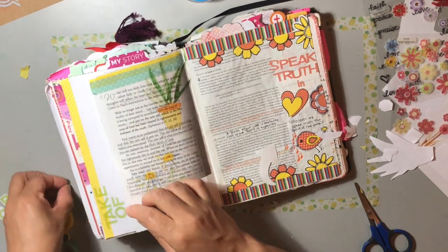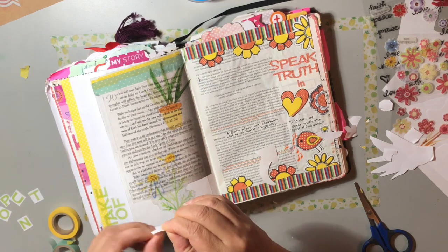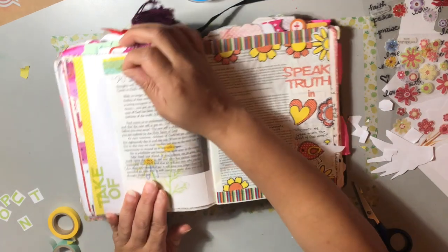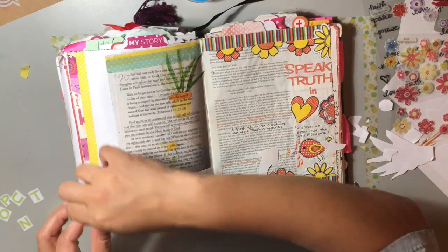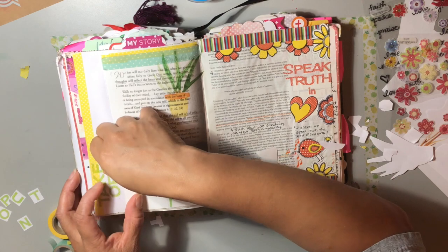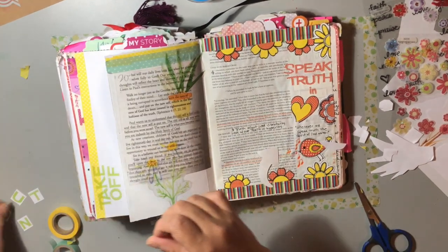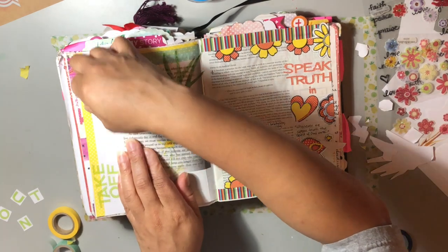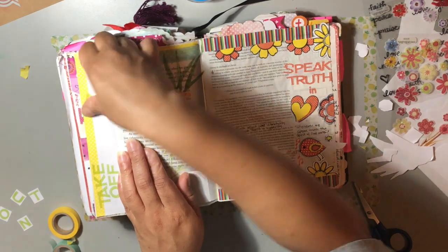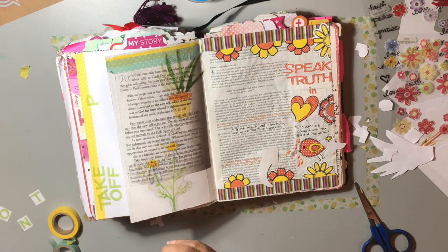Deny yourself, take up your cross and follow me. He didn't say 'I'll deny you for me' - no, that's something He wants us to choose on our own to do. I hope you were blessed by the devotional. Basically all I'm doing is putting down 'take off and put on' - because I'm taking off the old Sherry and putting on the new Sherry, allowing the Spirit of God to create within me a new person each day. God bless.